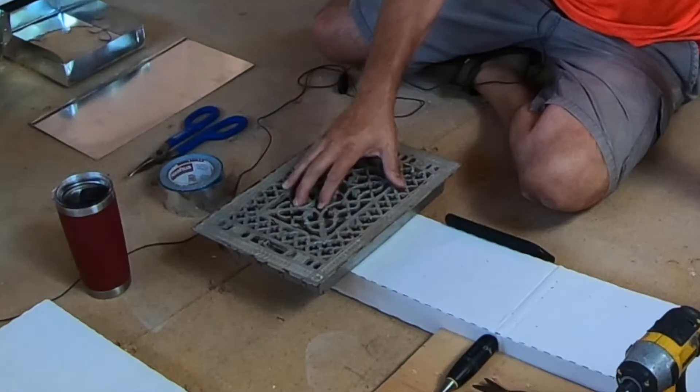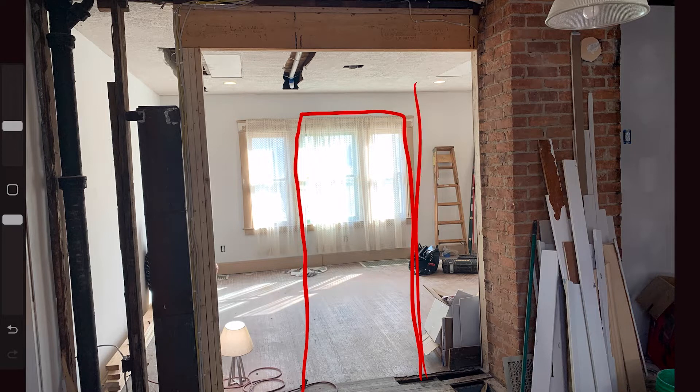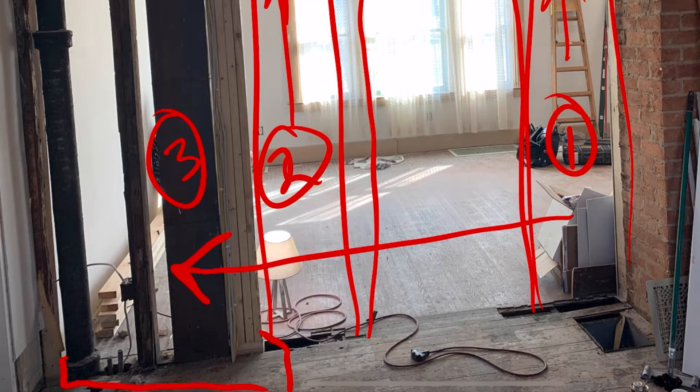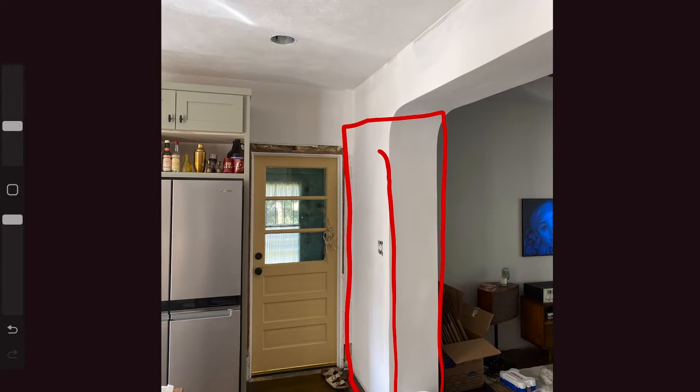Today we're going to continue working on the ductwork we started some time ago. In a previous video we had a door in this area with ductwork going upstairs on either side. We had to remove that ductwork to widen the door. We moved all of those runs over to this area and built out a wall to contain them. Here's the finished wall that my son put in — it hides the round ducts going from the basement up to the bedrooms on either side, plus another smaller run.